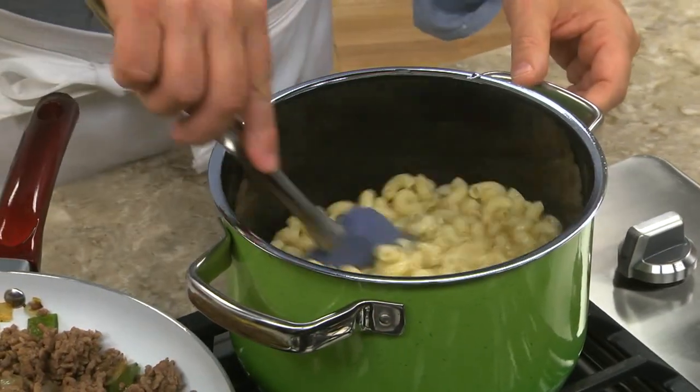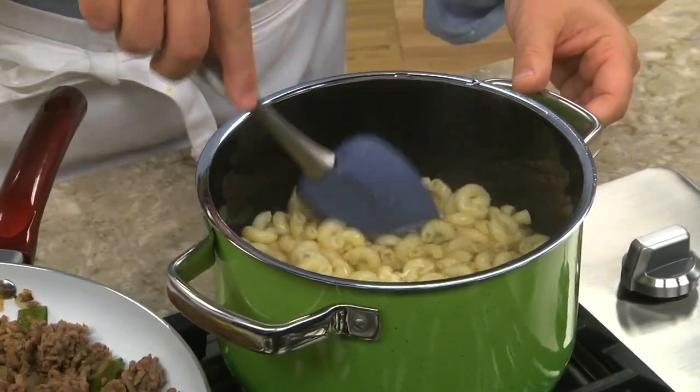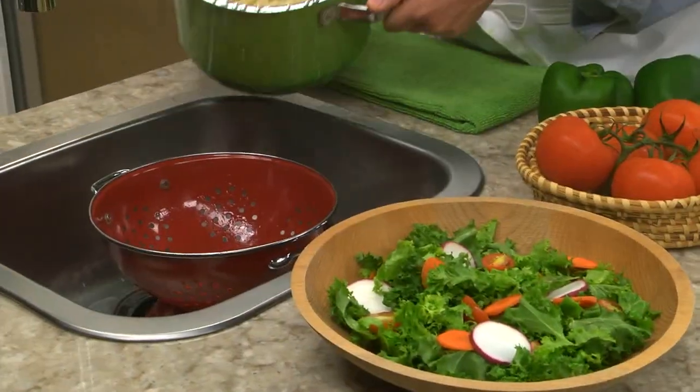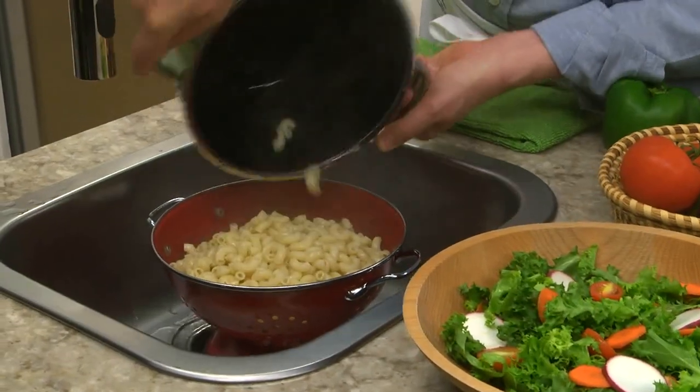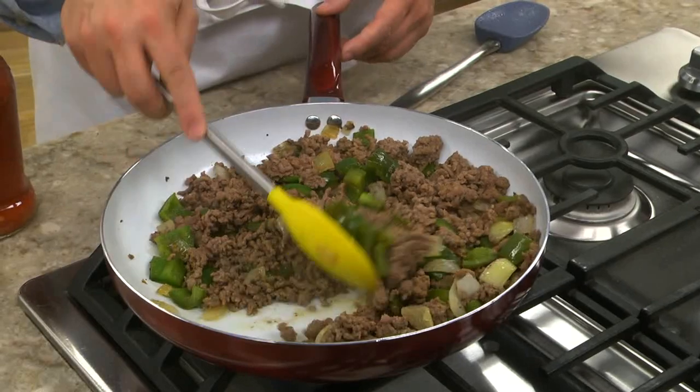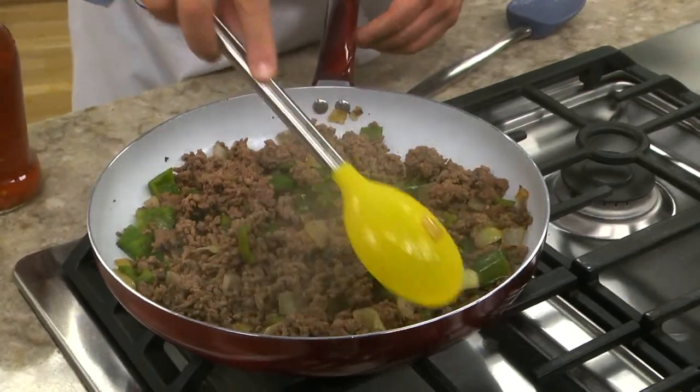We start out by boiling some elbow macaroni until it's tender. Once it is, we drain it, and while it sits for a sec, we check on our ground beef that we sautéed with some chopped green peppers and onion.